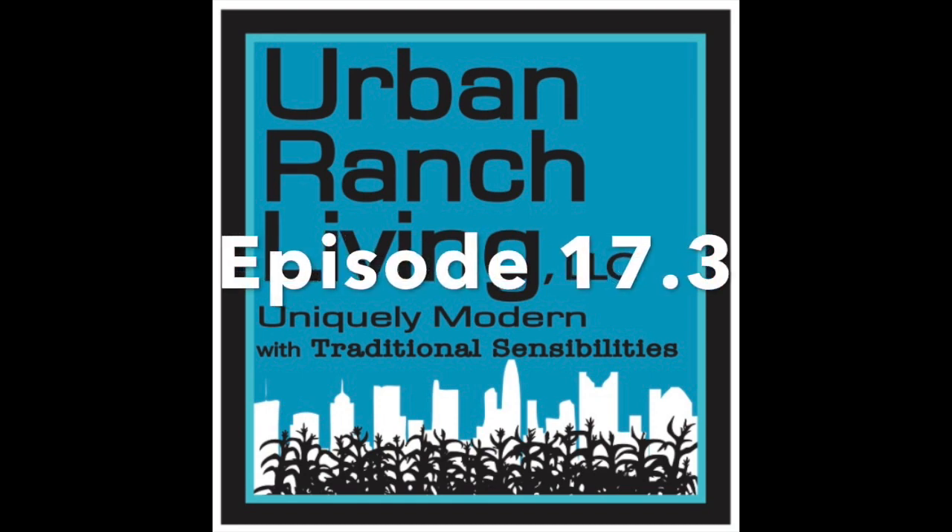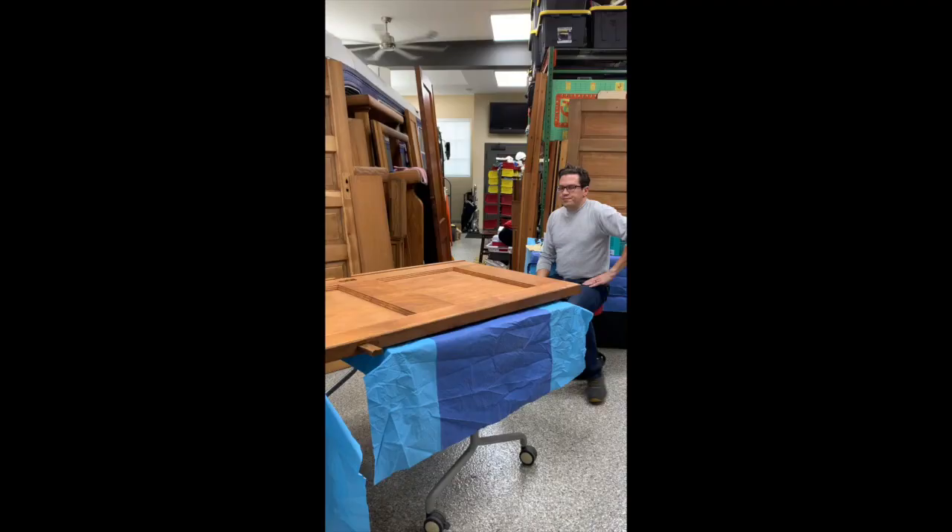Welcome back to the Urban Ranch version 2.0, episode 17.3. We're here in the auto house working on refinishing the doors more today.